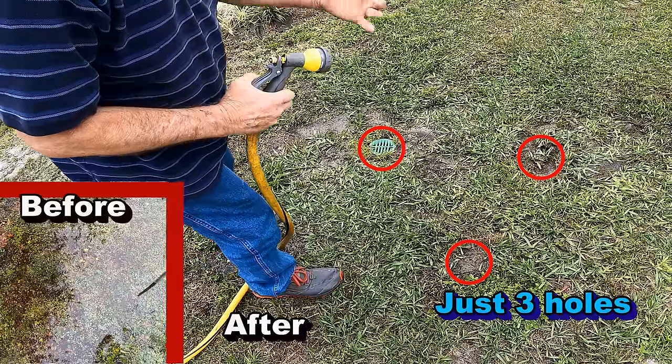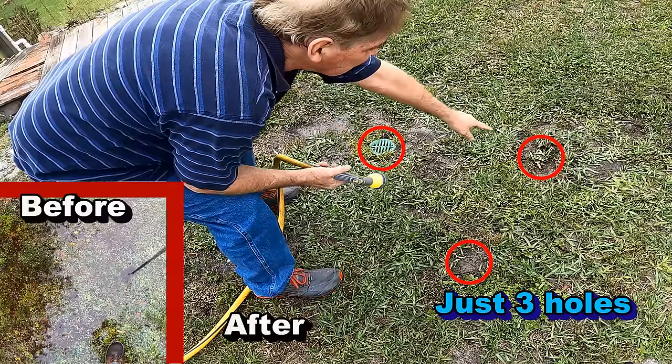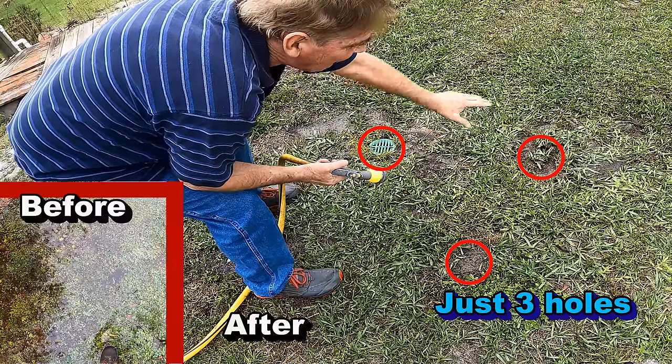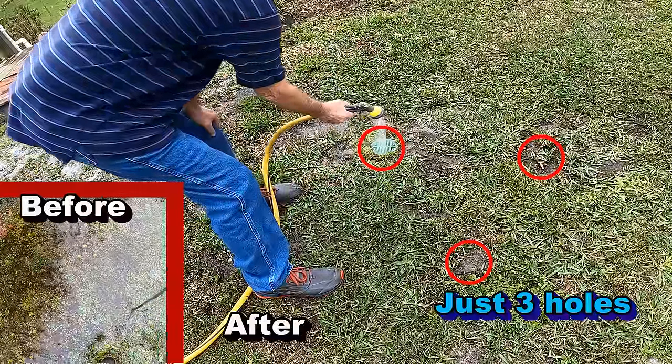In area one and area two we have fabric all the way around it, right up to the top. But where we have the grate — watch this — this is amazing.